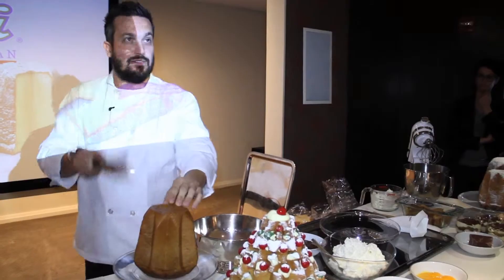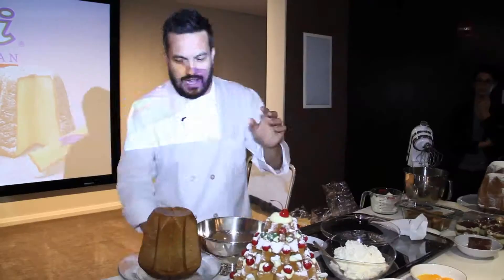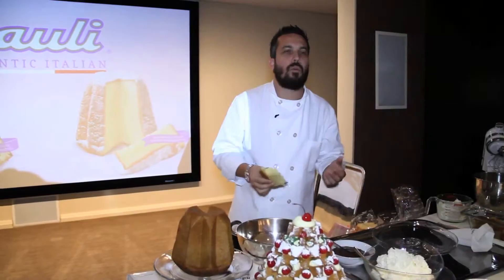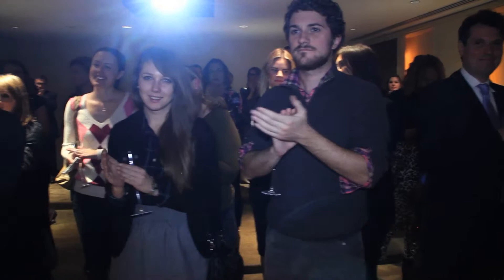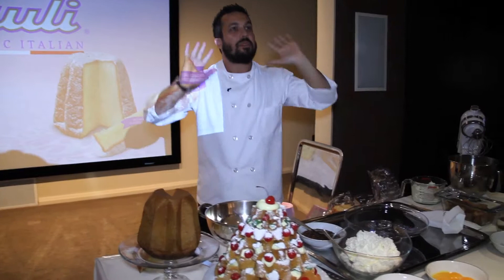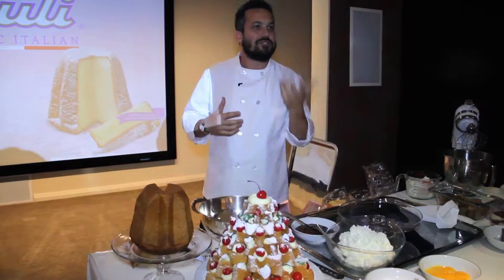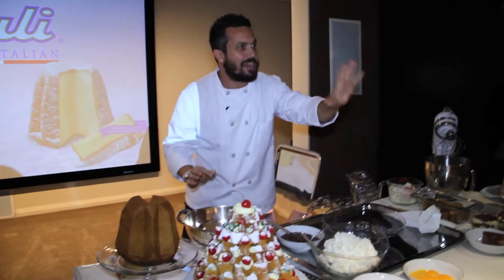You got to be equipped with a knife. You got to go like this. Now, there is only one way to eat pandoro e panettone — like that. And that's the only way you want to eat it. But I understand that as a chef, you guys are expecting a little bit more from me than just a slice of it. That's fine.